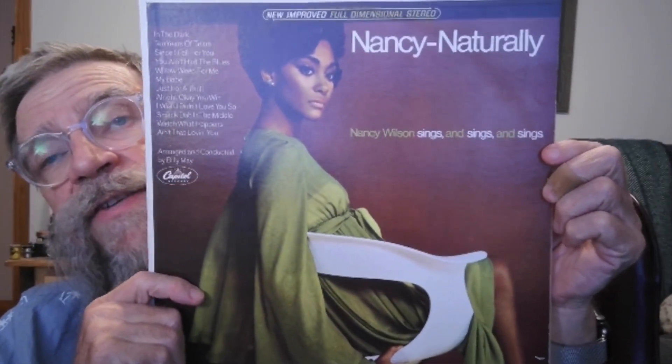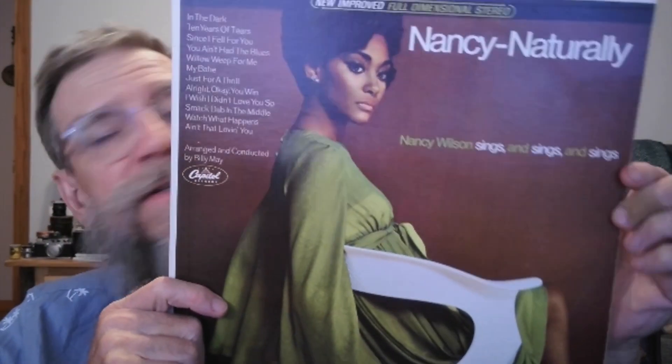I was playing on there one of my favorite musicians, vocalist Nancy Wilson, from her album Nancy Naturally. And this song is 'Since I Fell For You,' which was a hit back about 1945 by Buddy Johnson. This album is from 1966, Billy May's recording.